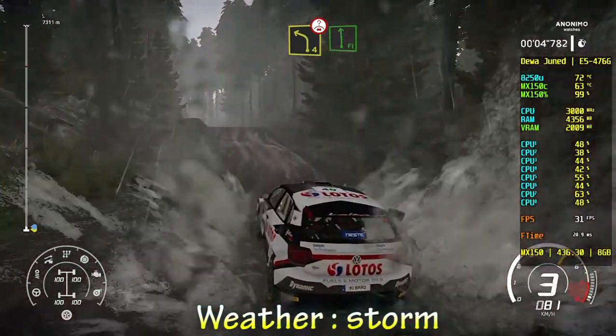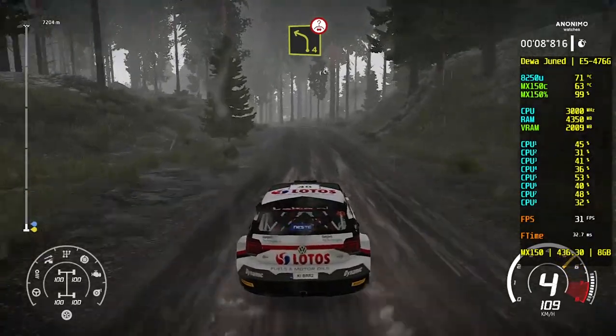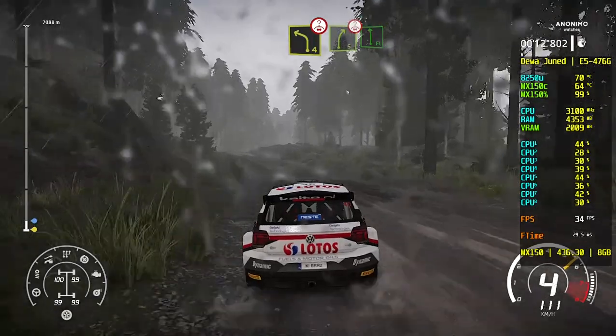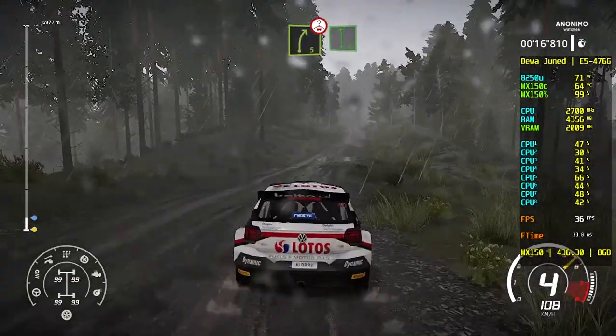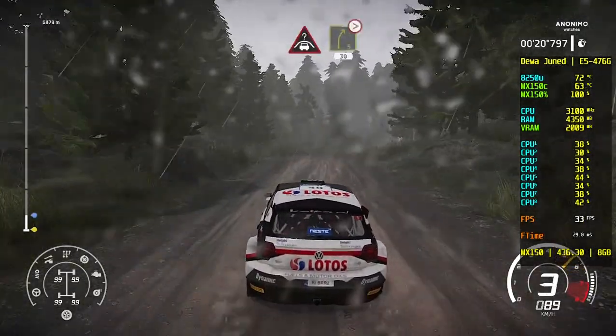Into flat left, jump. And left 4, over crest, lock. Into right 5, short over crest, flat left. For crest, into right 5, long tightens 4, short, 30.